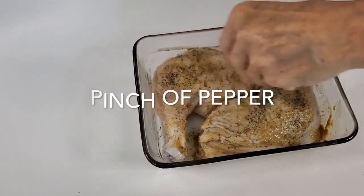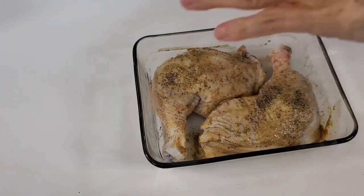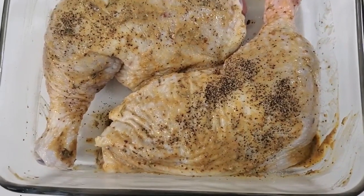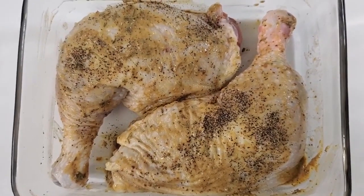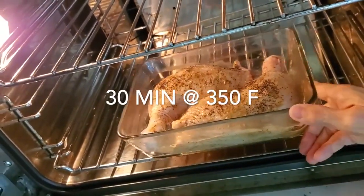Now we add a pinch of salt and pepper on top of each and we're ready to bake. We're gonna bake these at 325 on a convection oven, which is about 350 in a regular oven, and we're gonna bake them for 30 minutes.